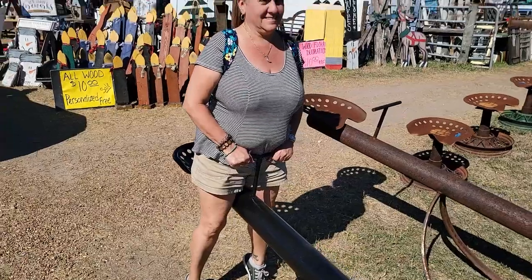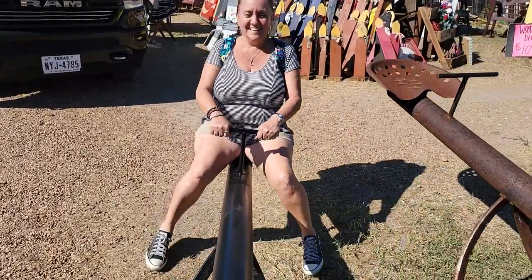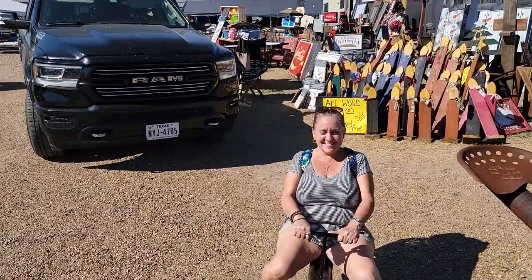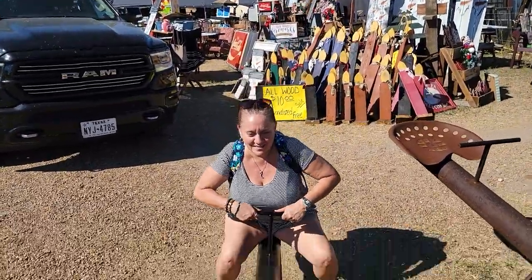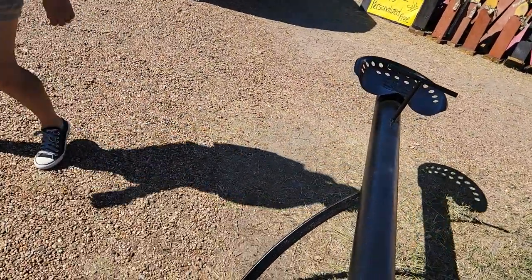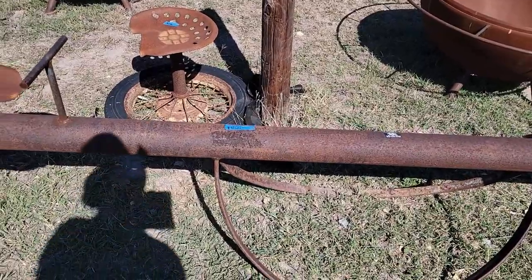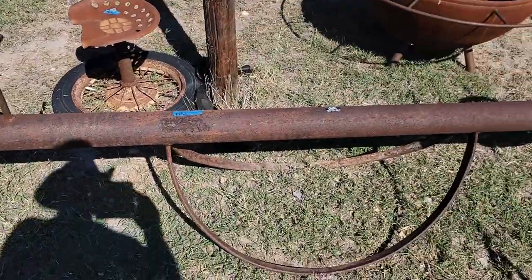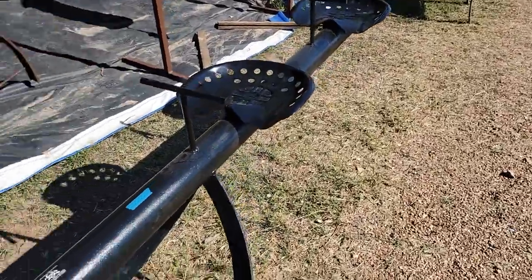I need many pieces — I keep seeing onesies and twosies. Leah wants to ride the teeter totter! All right, I think it'll work — there's one that has two seats on one side. I could put you up in the air. All right, last time — one more. Remember when you were a little kid and the other kid would jump off and let you fall? That was fun. How much are these? $400 — that's a pretty good deal for a teeter totter of joy. There's a four-person teeter totter — sold, of course.